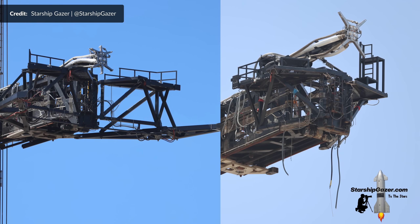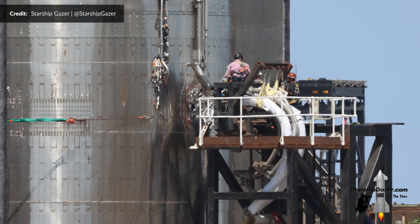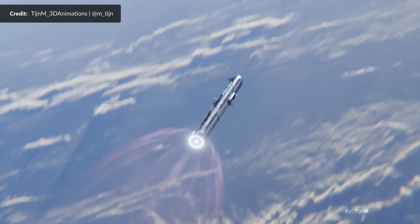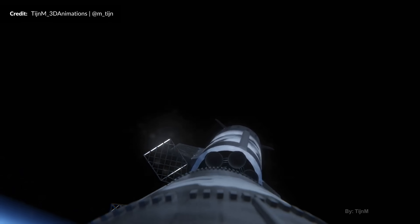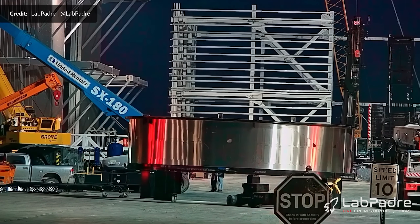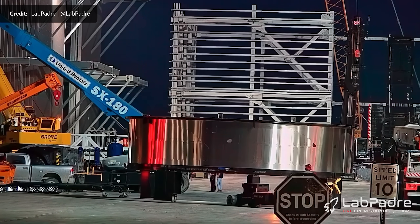This wasn't the first time they moved the quick disconnect upward. The first time was between Ship 20 and Ship 24, when it was positioned upward by one ring — most likely to simplify plumbing on the vehicle and make room for future Starships to accommodate six Raptor Vacuum engines. Sadly, we still haven't seen any ship in the pipeline with that engine layout. The only hint they're keeping this idea in mind is that the recent potential hot staging ring had cutouts for six engines, though we believe this version was scrapped and a new tougher version is likely coming soon.